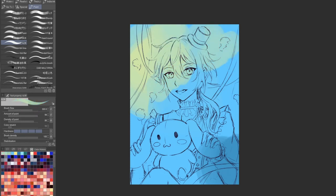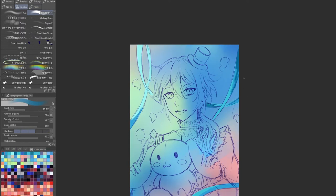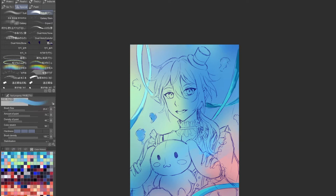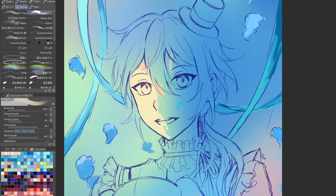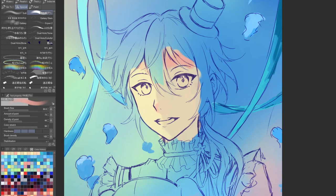Now I'm establishing the background colors for the illustration. I think it's actually important to establish the background colors first, because this can affect the overall colors when you start painting your subject. Before, I would always color my character first and then the background, but I realized this would ruin the painting because the character's color scheme wouldn't match the background. So I started making a habit of establishing the background first. For the background, I tried to have a light source coming from the left side of Niki's face.